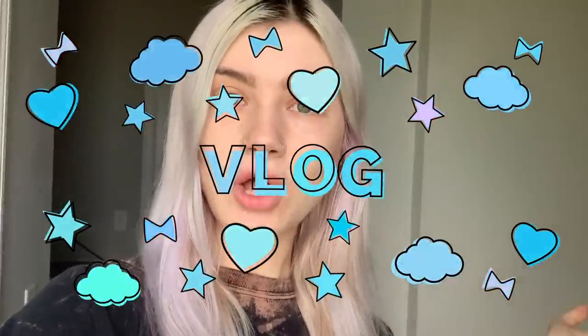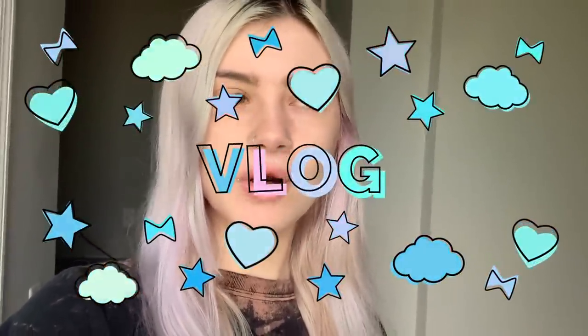Hey guys, so I am starting a vlog. I don't know how long this vlog is gonna run for, but I'm just gonna take you guys along with me while I do it.